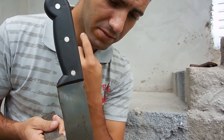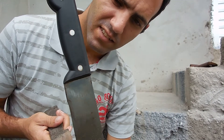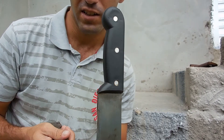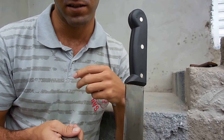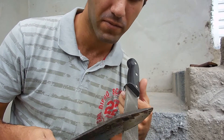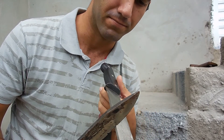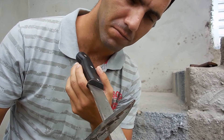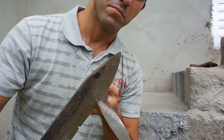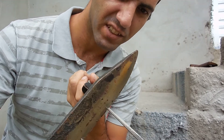The machete is made of 1070 carbon steel, heat treated. This one I believe is made of mild steel — it's not high carbon steel. Let's see the damage on the machete.